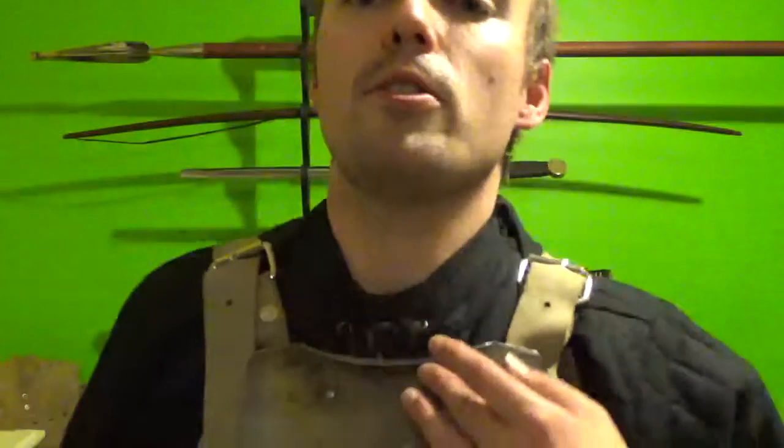Can't feel a thing, safe as anything. This is a Turburg — a copy of the Turburg harness.